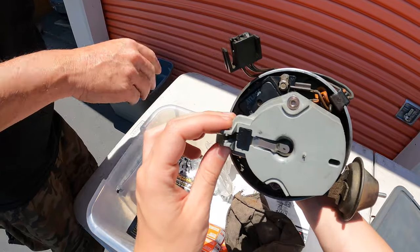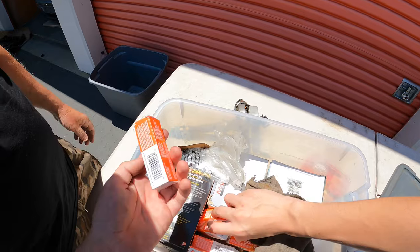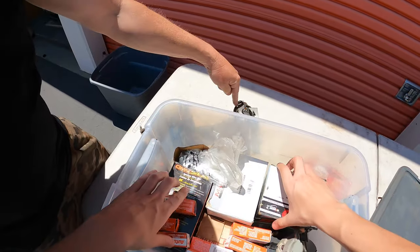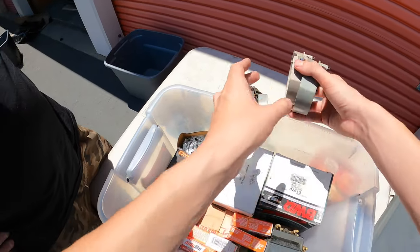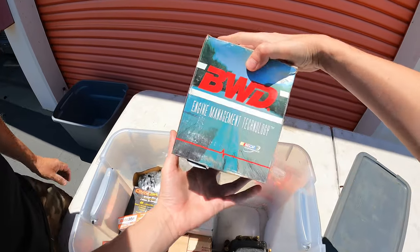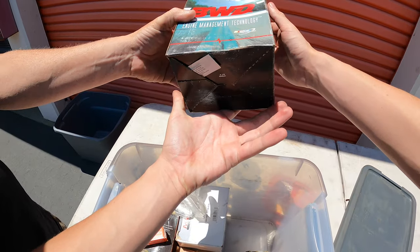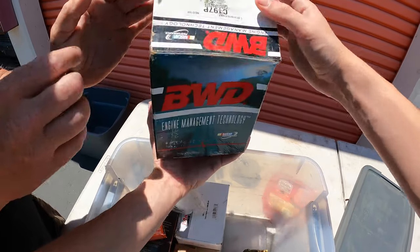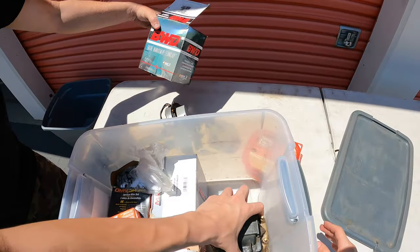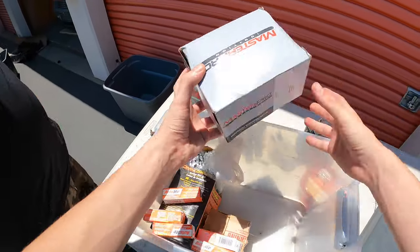That's probably 80 to 100 bucks. There's a bunch of small parts — those are spark plugs, a whole bunch of spark plugs. This assembly here — these pieces go together. I can't help you guys with the scrap value, I have no idea what I'm looking at with car parts. This is a BWD engine management technology piece.